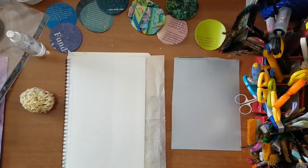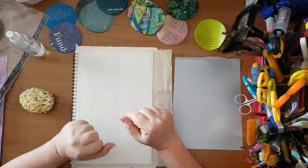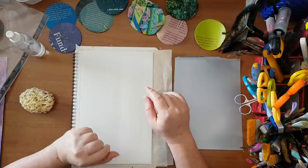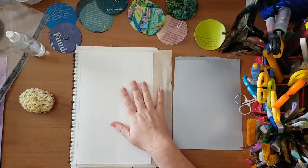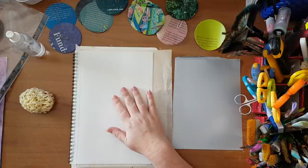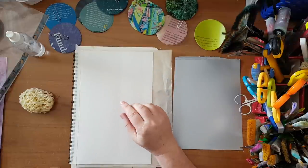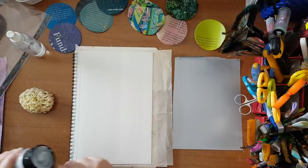Hi everyone, our journal page today — this video is for Donna. You asked me to do a page about the roses you've seen on my Facebook page, so it's for you. I'm working in my sketchbook journal and my page is not gessoed. I'm going to start with just putting some color in the background.